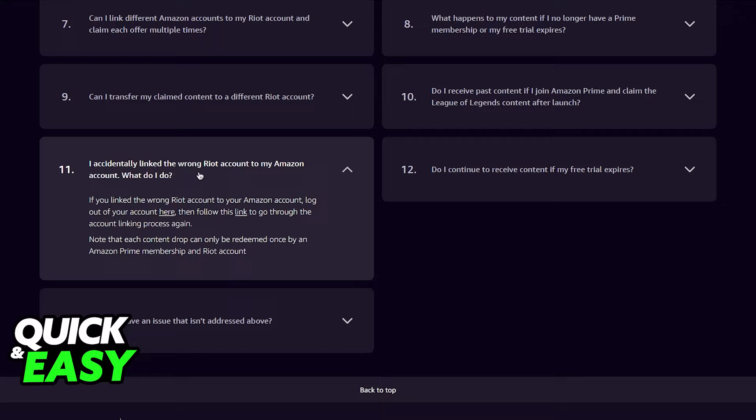As you can see, question 11 reads: 'I accidentally linked the wrong Riot account to my Amazon account. What do I do?' You just have to click two links — here and then here. If you linked the wrong Riot account to your Amazon account, the first link will log you out of your account, and then you follow the second link to go through the account linking process. The first one logs you out and the second one is where you attribute the new account.